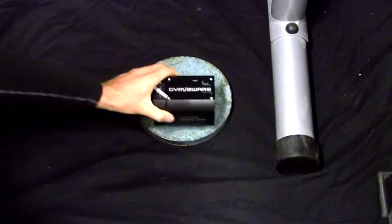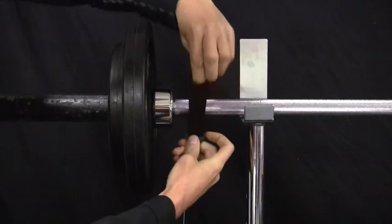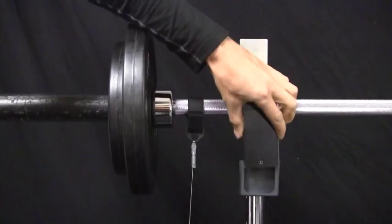To set up, attach the power tool by its magnetic base to a steel weight. Pull out the tether and attach this to the bar. When you pull the tether, the power tool will switch on and connect via Bluetooth to your iOS device.